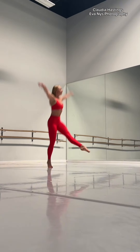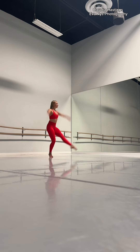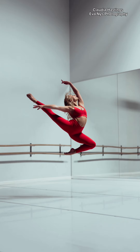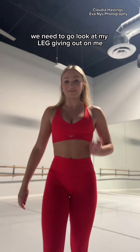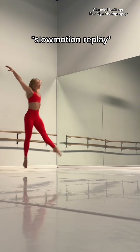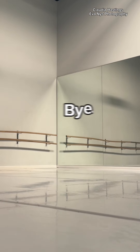Little delayed head. Yeah, that's like so far. Thanks for coming to my jumping seat race. I need to go look at my leg giving out on me.